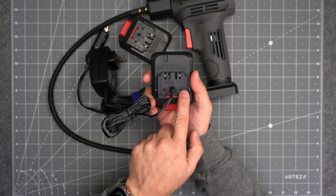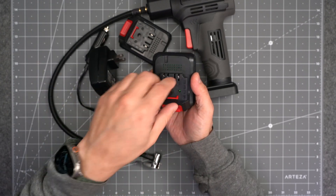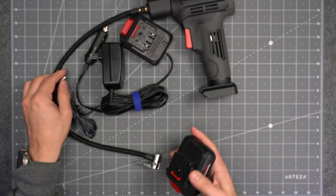It also comes with the charging brick for the battery. The way that works is you remove the battery from the unit, which reveals the DC input right here, and that's where you plug in the wall charger to charge up your battery. You get two indicator lights — a red one and a green one — and once it's fully charged it will turn green, and that's how you know you're ready to go.